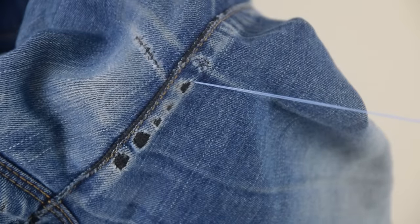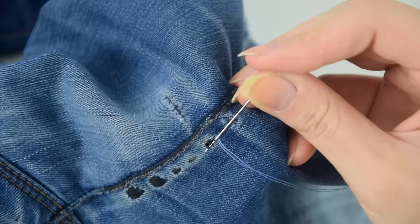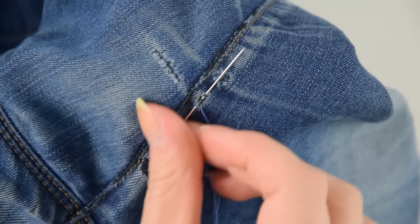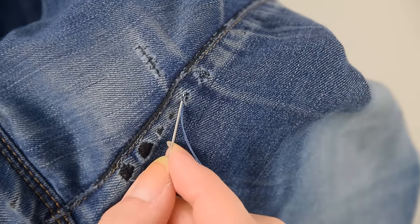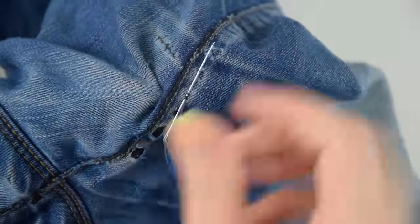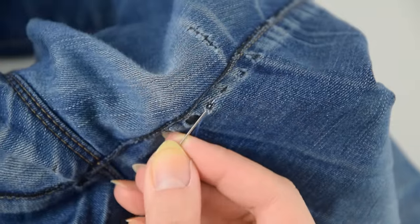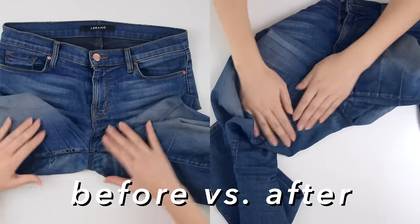I also wanted to address the black holes appearing on the seam. I grabbed another thread that was the same color as the general shade of my jeans, and starting from the inside I wove it through the remaining threads on those holes. Essentially you're covering up these holes by using a shade of thread that matches the jean, blending it in and making the contrast nowhere near as noticeable. Just go back and forth weaving it across the hole to cover up any of the dark spots — you can see how as you tighten the threads these black holes become way less visible.